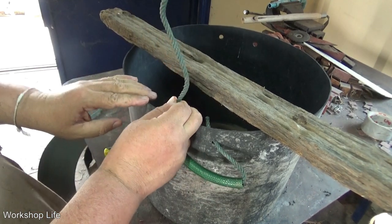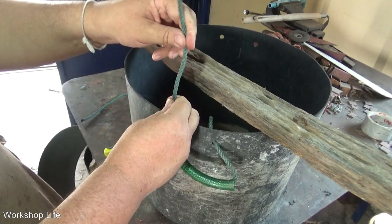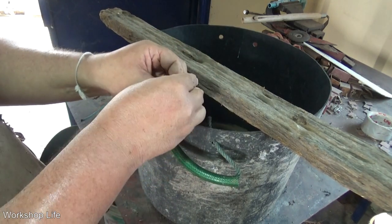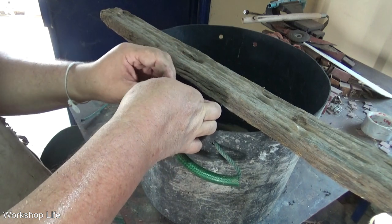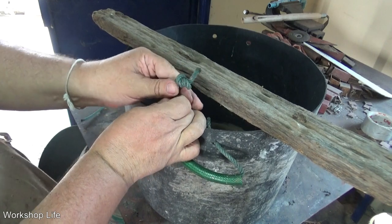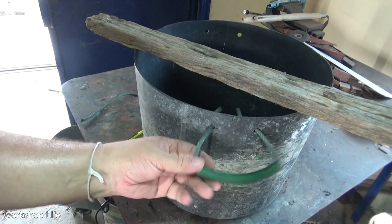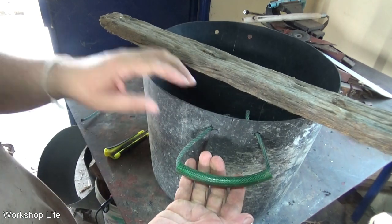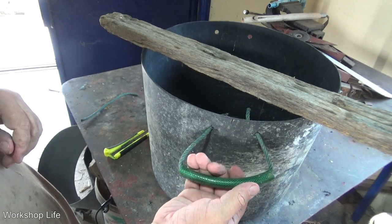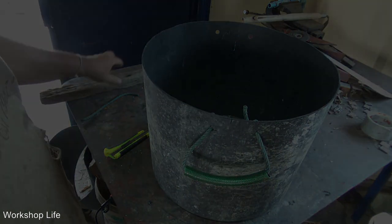Now we'll do a double overhand knot on the other side. Bring it up as tight as we can, make our loop, through that loop, back around and through it again. Tighten it up — got our little nub sticking out. Pull it tight. Boom — one handle done. The garden hose on the handle is optional, but not putting a handle on at all is not a very good idea. You should definitely have a handle.